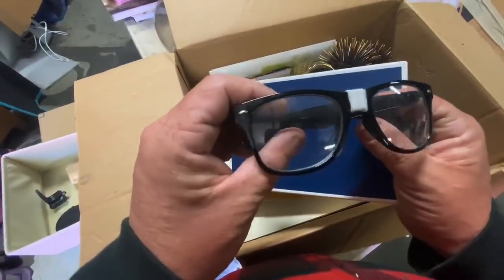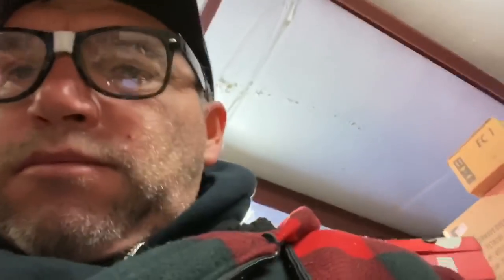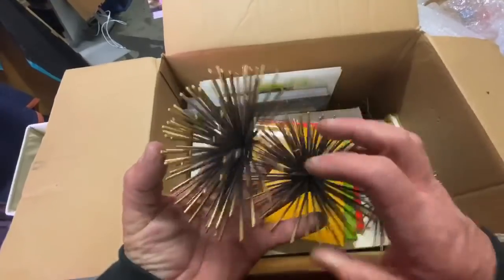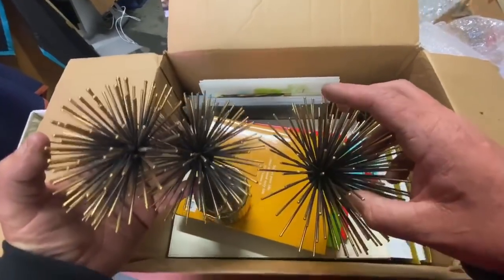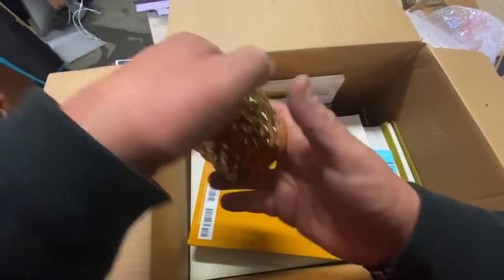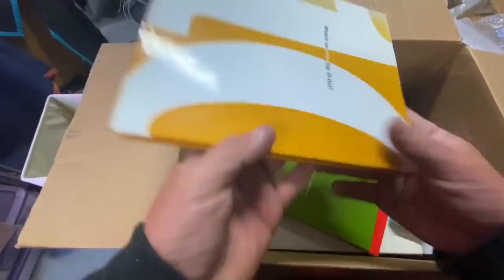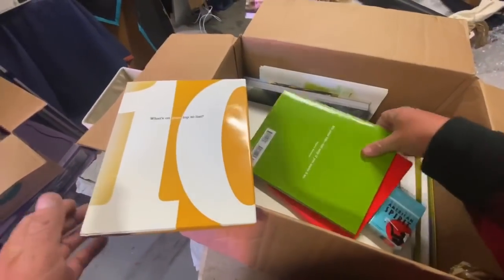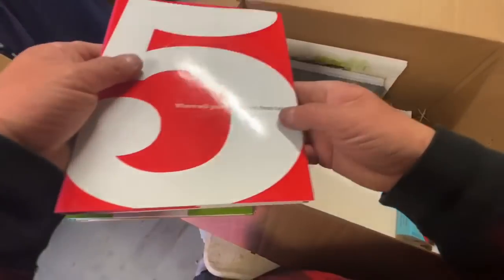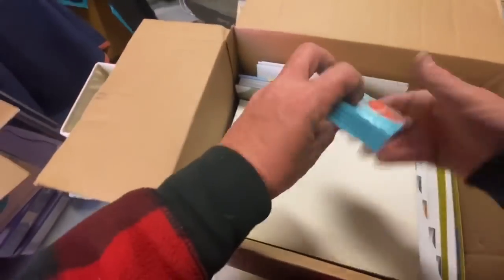Oh wow, look at these! Look at these ladies and gentlemen - these are kind of cool sea urchin things. Look at that - we got sea urchins and we got CB2, 13 cents. And we got more books. What's on your top 10 list? Life, love, success, freedom, peace. How many days a week can be extraordinary? Seven. Where will you be in five years from today? Further than I am today.